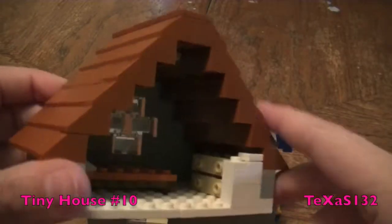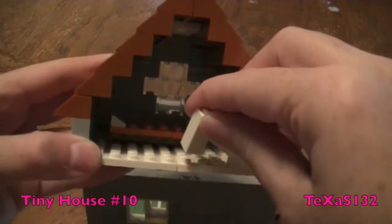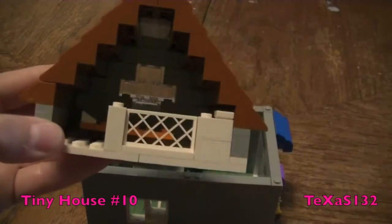Pop the railing off and you can see a small dresser and a bed. Put the railing back in so nobody falls out.